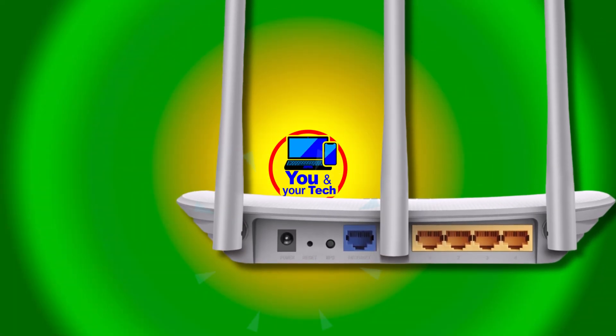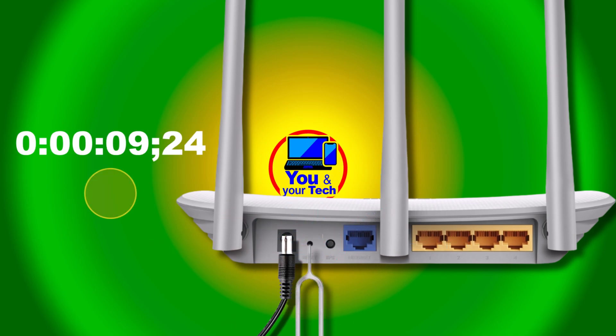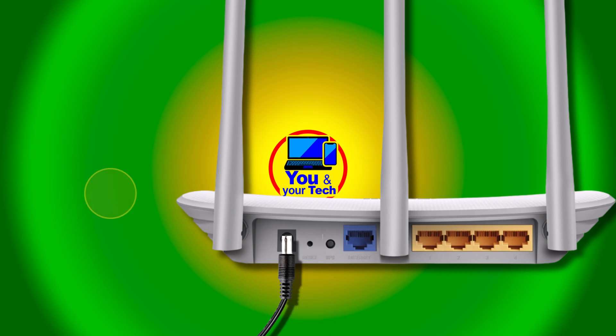To begin, the first thing we are going to do is connect the power adapter so that it turns on only. And we are going to reset it to factory settings. For that, we are going to press the reset button for 10 seconds. We wait for the lights to change. And when the lights turn on and then off, the reset has already been done. We wait a few seconds until it stabilizes again.